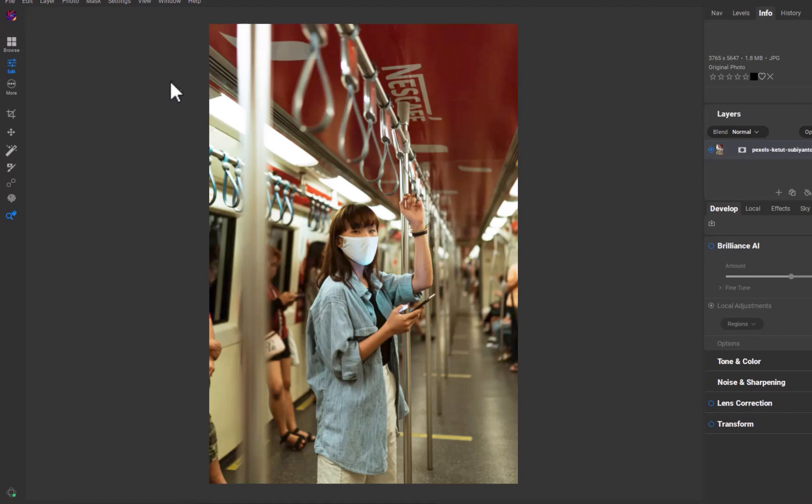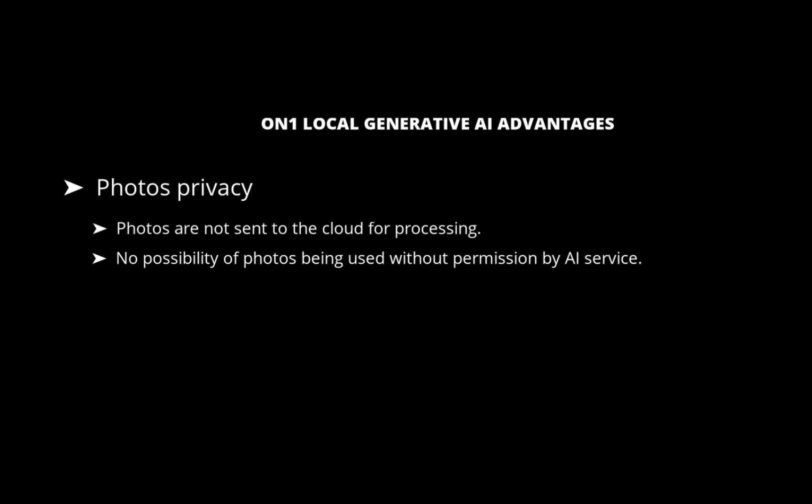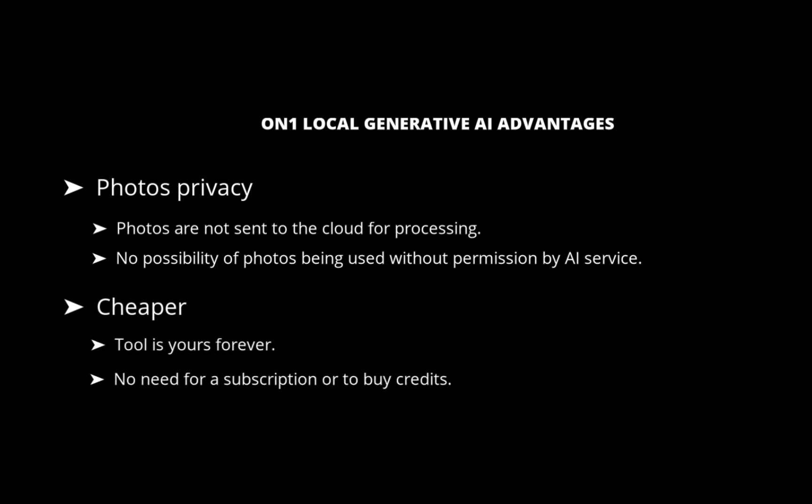That gives it two major advantages. First, more privacy — photos are never sent to the cloud for processing, so there's no internet connection required and no chance of photos being used without permission, such as for training AI models. Second, it is cheaper. The tool is yours forever; unlike competitors, you don't need to pay a monthly subscription to use the service.